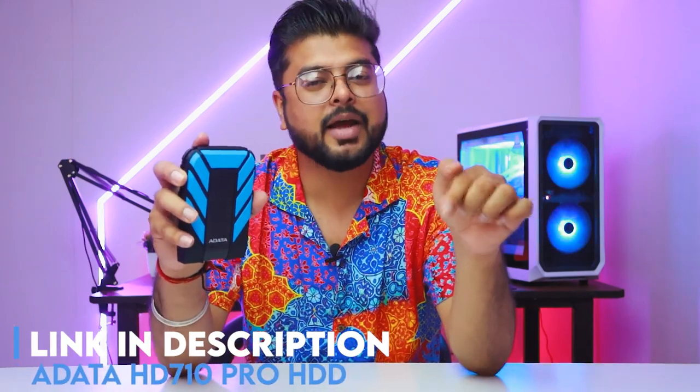The link is in the description where you can buy this hard drive. Let me know how you feel about the rest of the video. I'll see you next time. Bye bye.